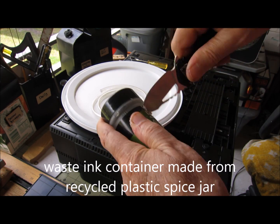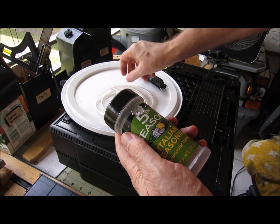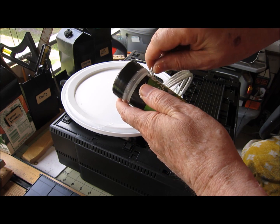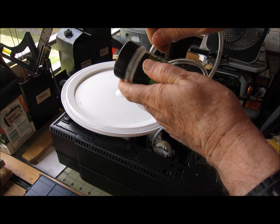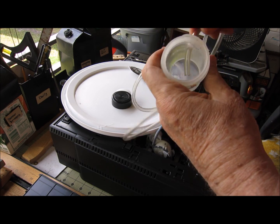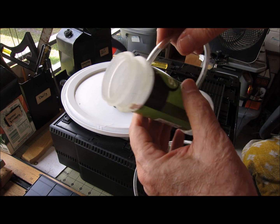It doesn't cost anything — this is an old spice container, and a couple pieces of scrap wood and some hot glue and you're done. You could actually save money with this because you can reuse that waste ink with black ink if it's been filtered at about a three-to-one ratio — one part recycled ink and three parts new ink for the black ink.